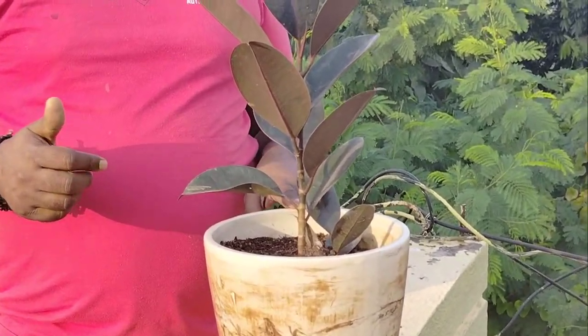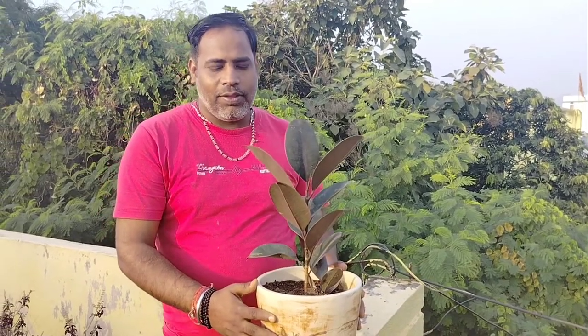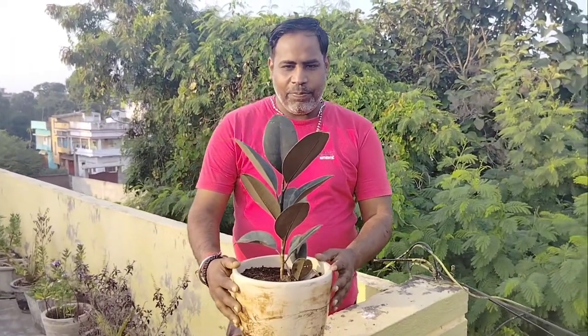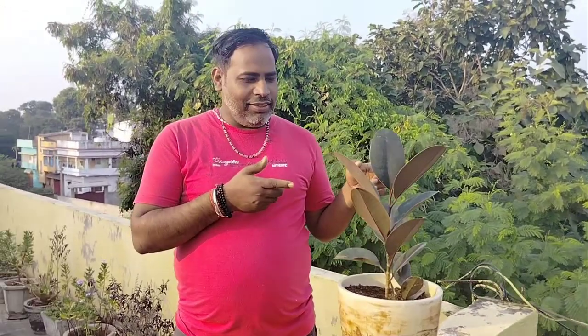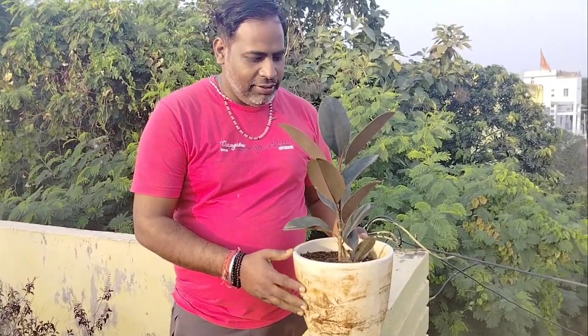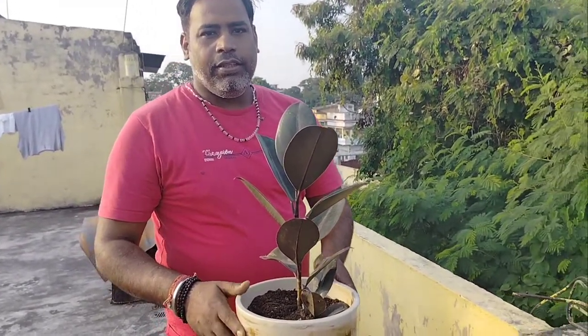Another thing I want to tell you — this plant gives more oxygen also. In the daytime as well as nighttime it will give oxygen. I have already told you about other plants like snake plant and erica palm — like those, this is also one of the beautiful plants you can keep as an indoor plant.